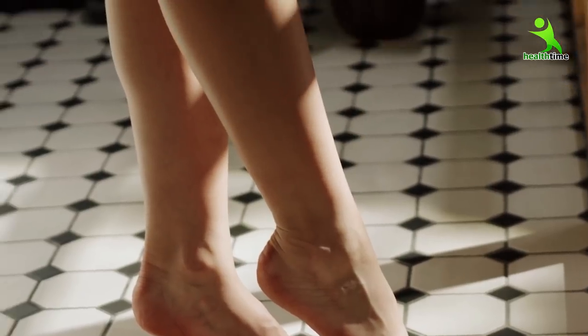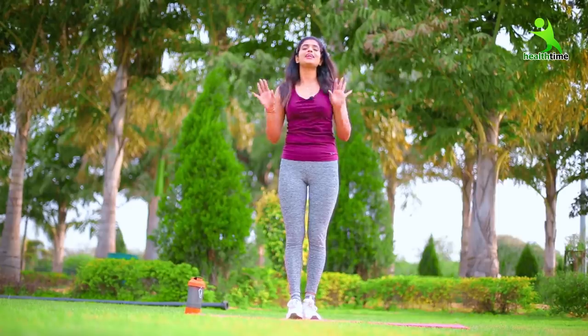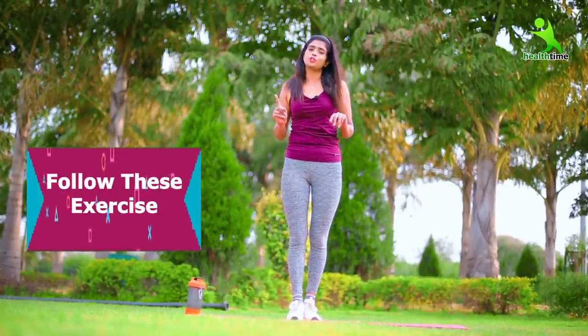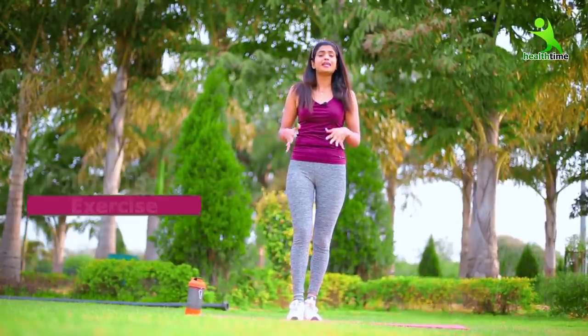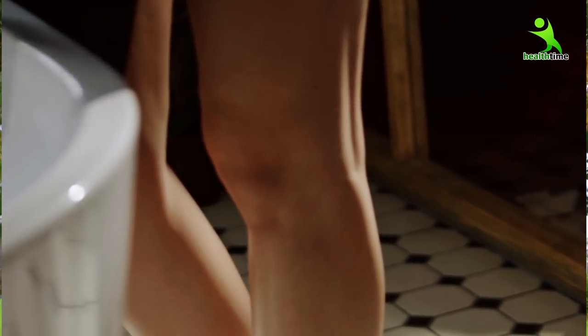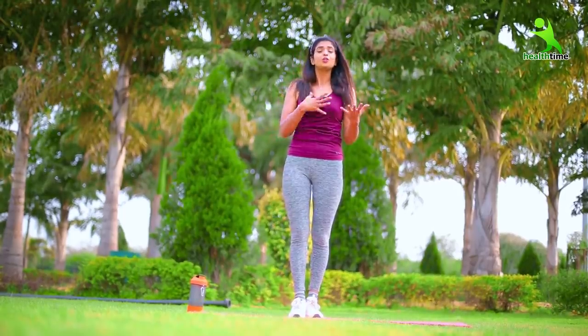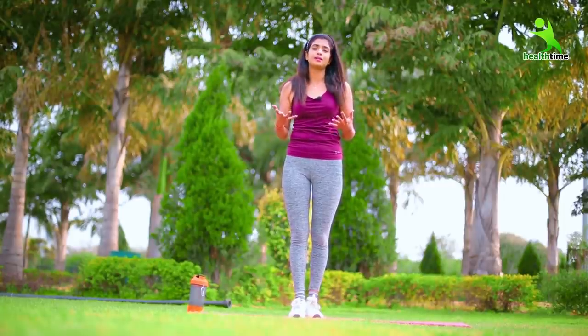Guys, if you want to get a proper shape within a month or tone your legs with your hips, then follow my easy exercises today. Give me a month and see how many heavy thighs will be toned, how many heavy hips will be in control and will start to tone. Because if our thighs are too heavy and butts are too heavy, then it feels very cheap — no dress suits us, and our age also feels bigger if our body becomes bigger.